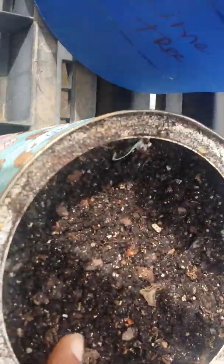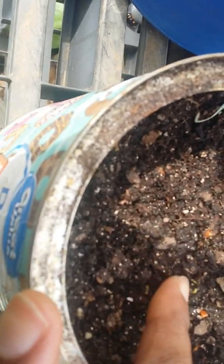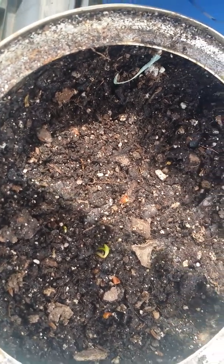Nothing in my peppers yet — these are hot peppers and habanero — oh, look, look, look! We got one! Yeah! The pepper is sprouting! This is awesome, baby! I had to tell them because it's awesome!